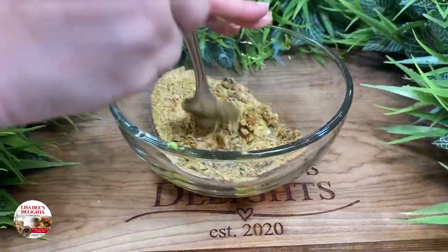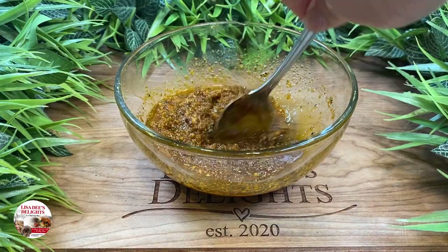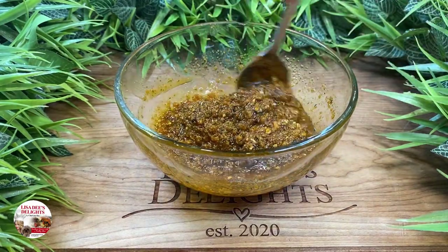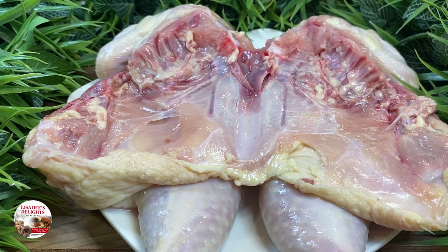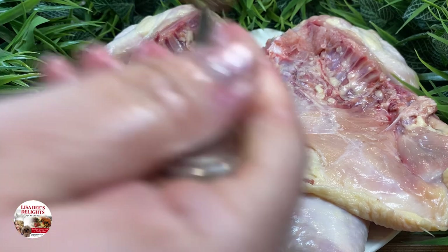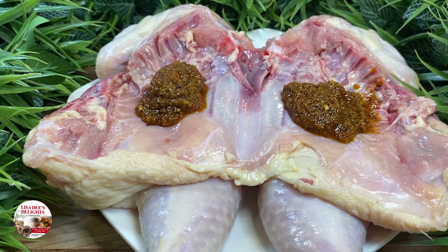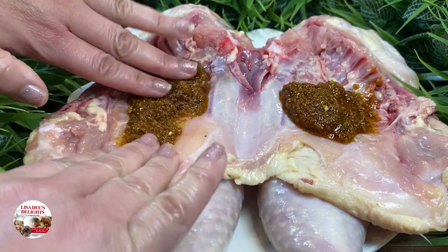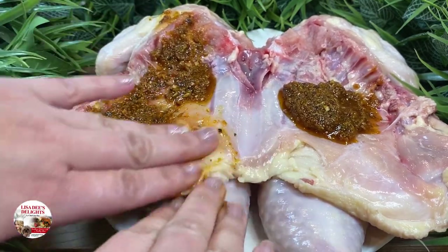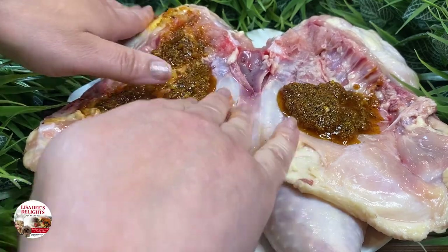Go ahead and mix the seasonings all up — stir, stir, stir. You're looking for a consistency like this so that it's nice and easy to spread on our spatchcock chicken. We're going to season the inside of the chicken first. Go ahead and add a little of our yummy seasoning mixture all over the inside. We're going to use our hands and massage the seasoning into the chicken so that it gets all up in every nook and every crevice. Just make sure your hands are impeccably clean.